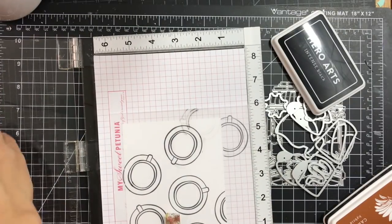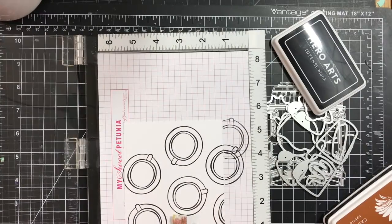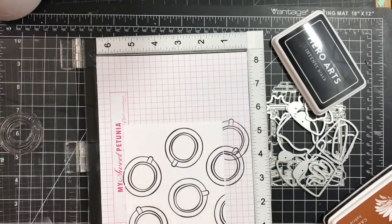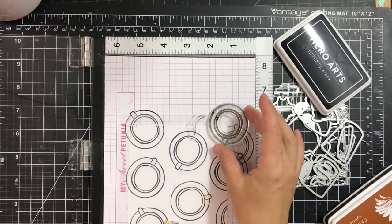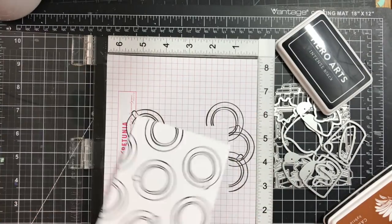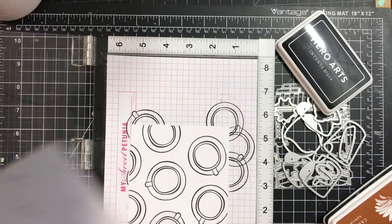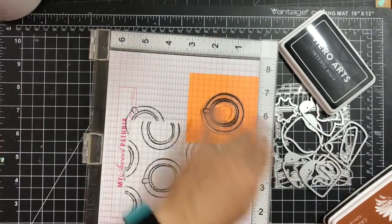Also, instead of using a block, I'm using the MISTI so I can over-stamp on top of it and get that nice solid black image. I'm almost done here with a couple more to go, and I continue using that quilting template — it's very similar to the Stamp Magic imaging sheet.